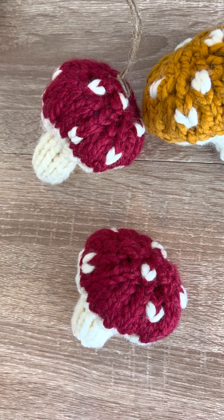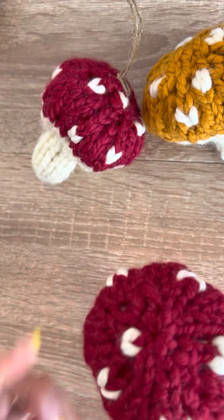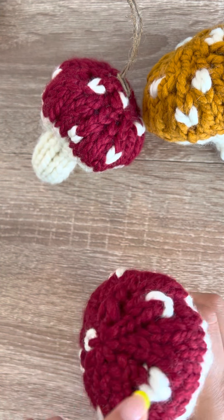Hi everybody, this is Yeji from Yeji Knits, and today I'm going to show you how to do the duplicate stitch in knitting. Here we have a mushroom that I duplicated these stitches over.